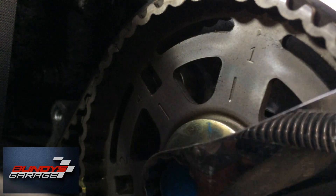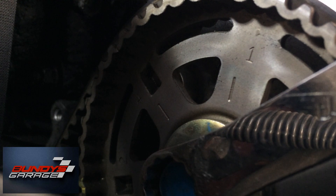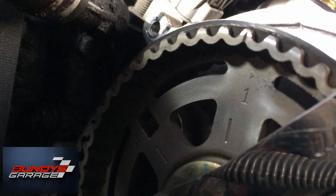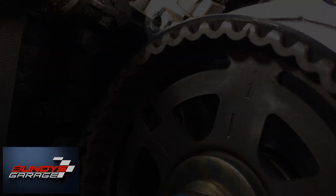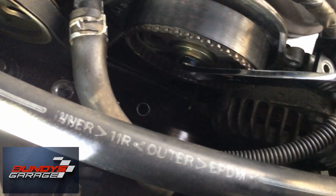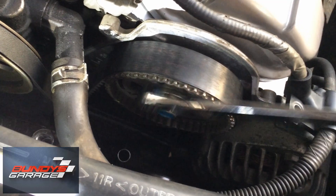Just trying to get it to top dead center on one, but you guys can hear the timing belt. It's like a stretched out guitar string. If you go too far, you can always come back. I'm going counterclockwise, but I think I'm right there.